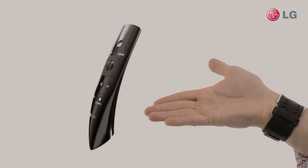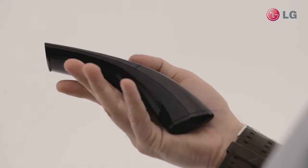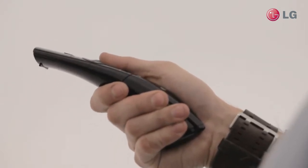Hi, I'm Jeffrey Morgan. Today I'm going to show you something amazing and new — it's the LG Magic Remote. Hold it in your hand. It's ergonomically designed. It's a perfect fit. They didn't pay a lot of attention to the design.